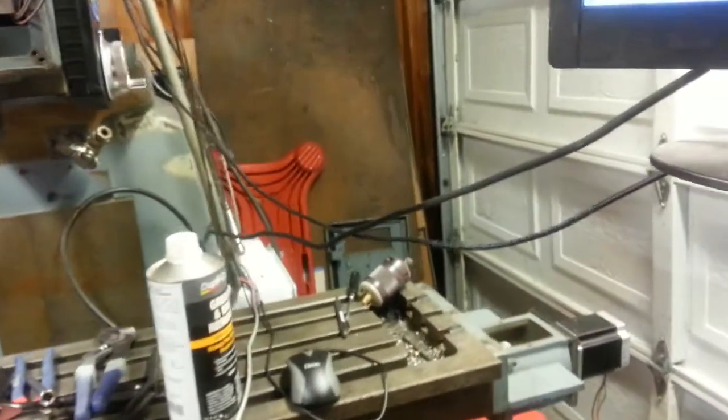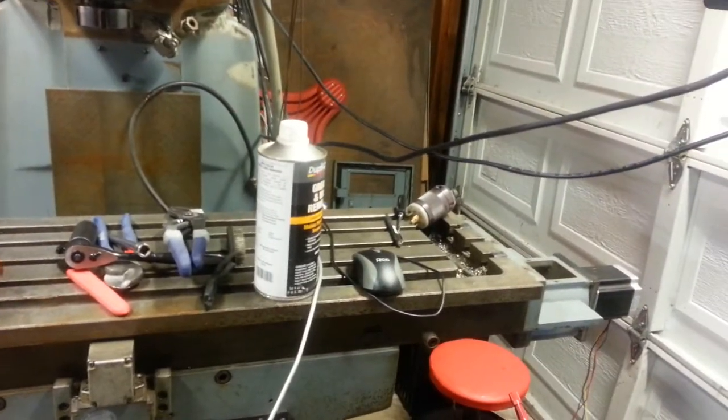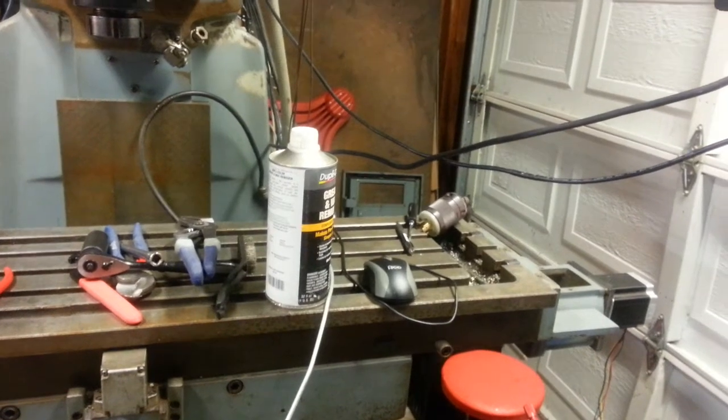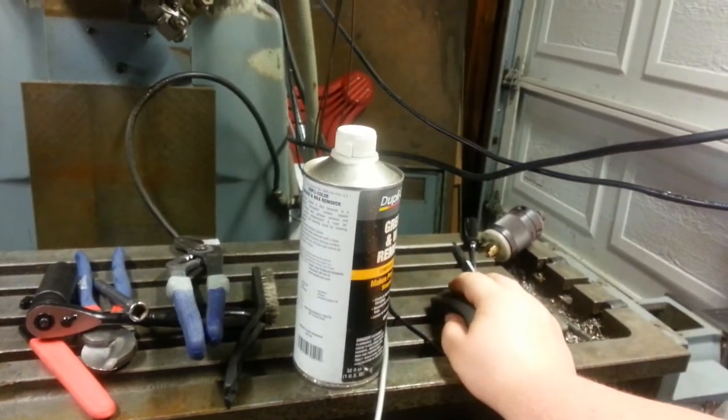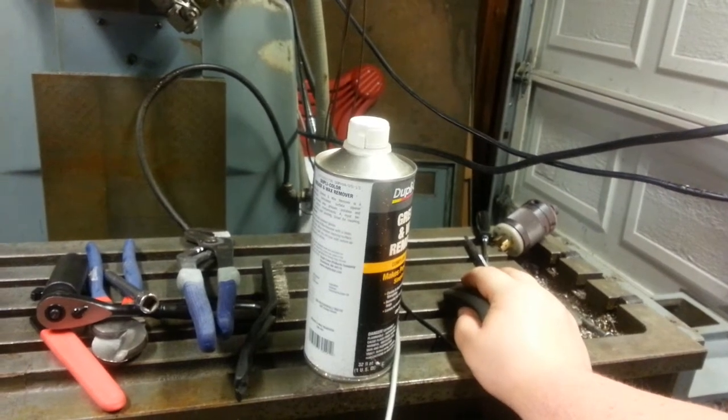I'm sure I'll clean those wires up eventually, but I think it's about time to do something a little more epic. Here's a new project — I'm feeling very epic today. Can we do it?